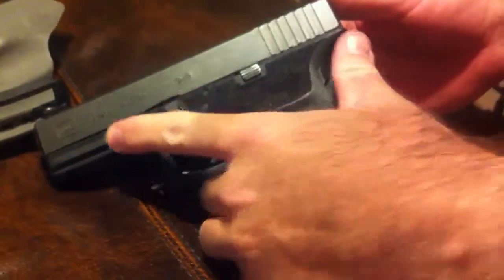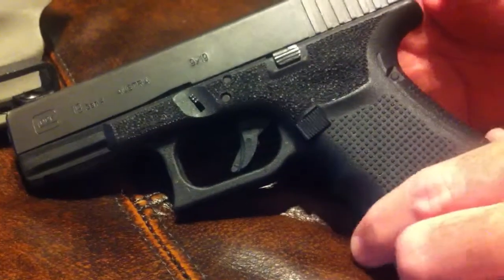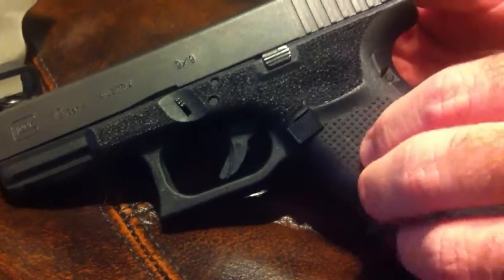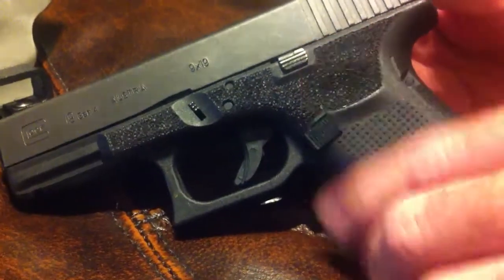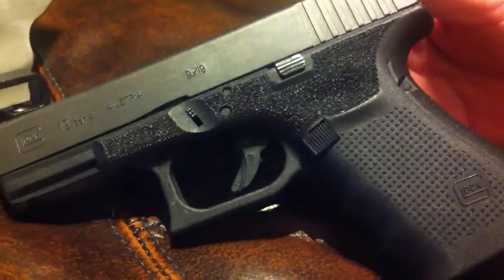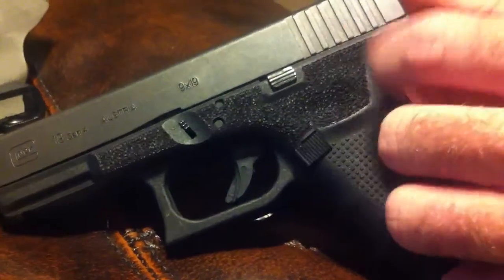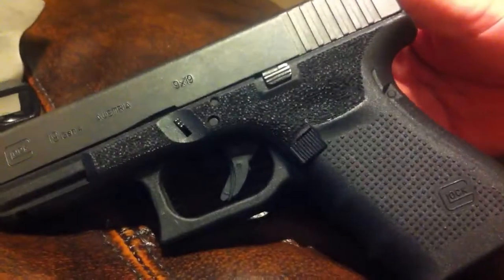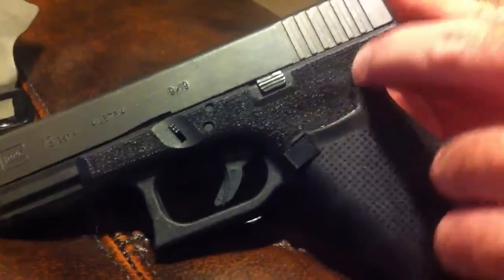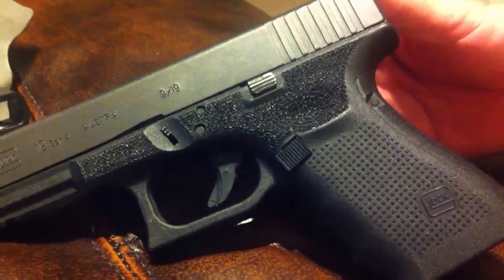Most people use a soldering iron. I use a heat pin that I can adjust the temperature on, and I would highly suggest trying to find something with adjustable temperature because the Glock frames are a little bit softer than a P-Mag — when you're stippling a P-Mag the plastic's a little bit harder. Take it slow, draw it out with a pencil or Sharpie exactly where you want it, and go to it a little bit at a time.